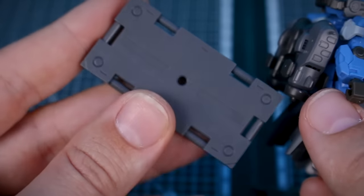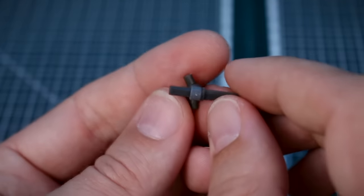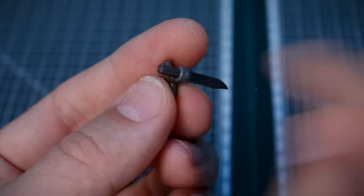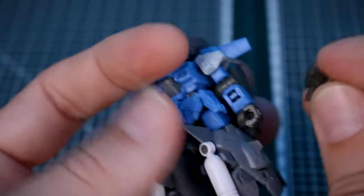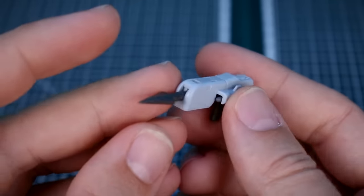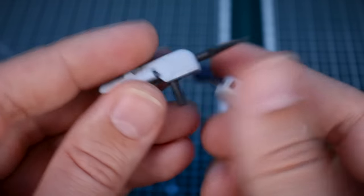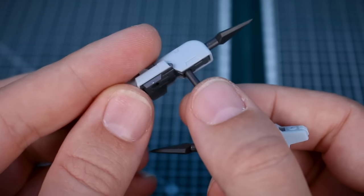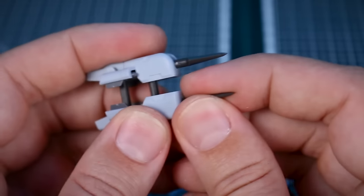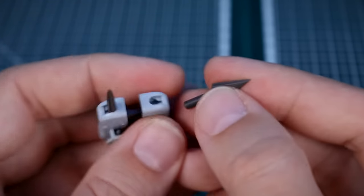All the same weaponry and display base parts are included. The hand parts — open hands and holding hands — are also the same. There's also a piece for storing the knife when not in use: an elbow joint piece where the knife connection attaches to the side of the arm. For custom weaponry, this set has a big harpoon gun to hold in hand. You actually get two of them, and by attaching the handle at the front instead of the grip, you can connect the two into a double harpoon gun, which looks pretty cool.